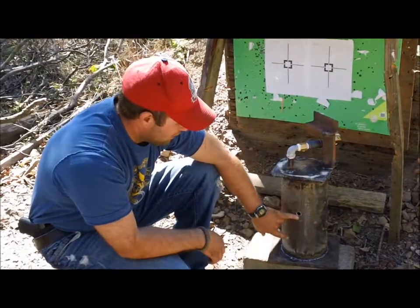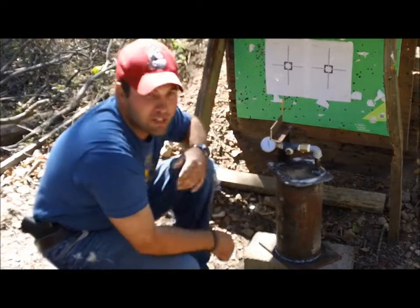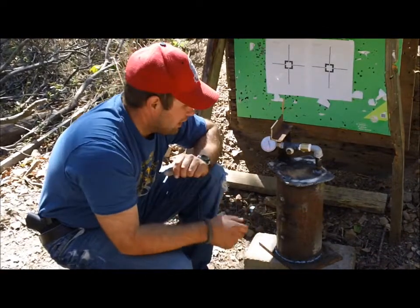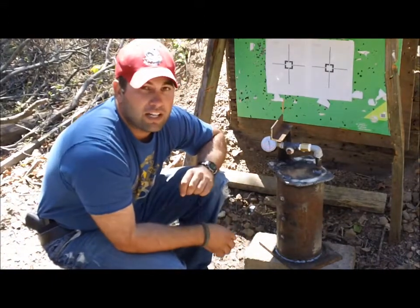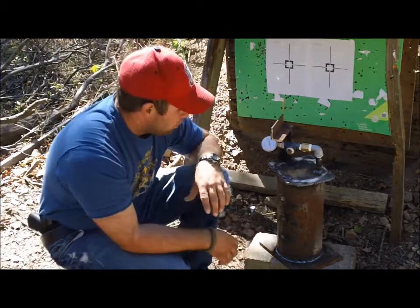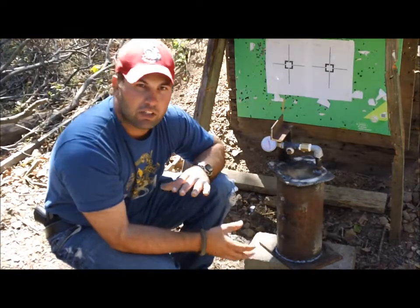We've shot our pipe — we have an entrance but no exit, and we do have a reading: 500 psi of pressure built up on that pipe on impact. We can hear the bullet in the bottom of the pipe, so we'll retrieve it. That was the 30-06 250-grain Sierra MatchKing — a hollow point full metal jacket. Now we're going to weld that hole up and do another test with a lighter, faster 30-06 bullet to see if pressure increases or decreases.